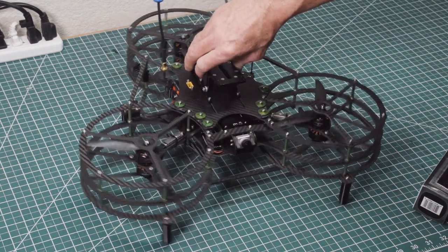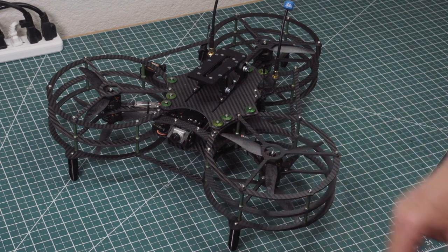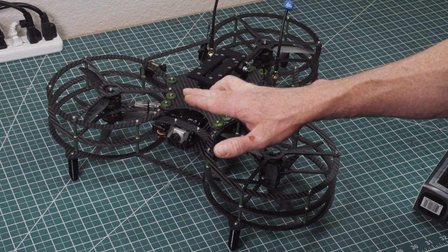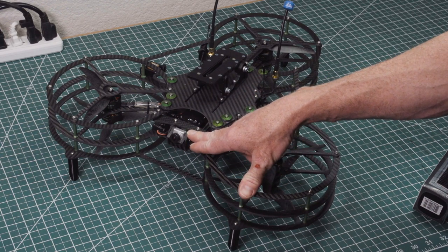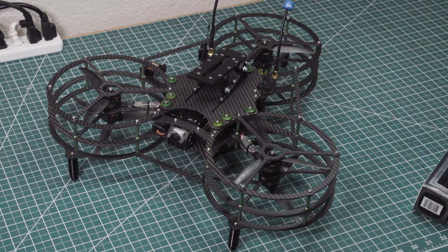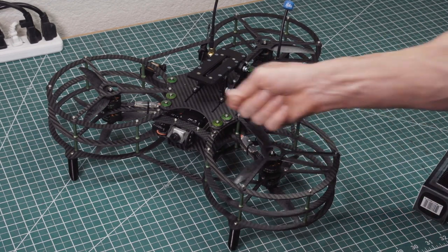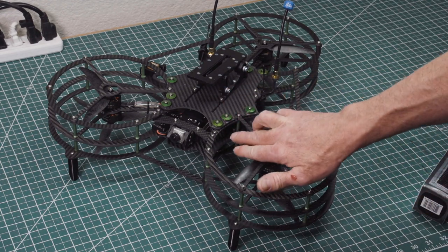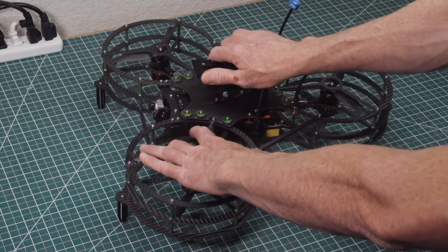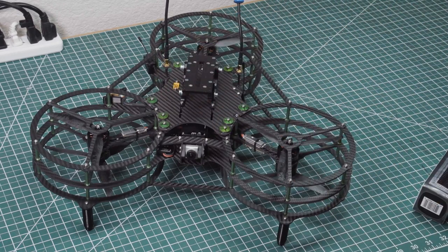The next step is to bind to the video system. This thing comes with the Caddx HD 120 frames per second air unit high definition video system. The bind button is on the side here, so you can get something in here and carefully — don't jab the crap out of it, it's pretty fragile. The little bind button for the air unit is on the side and you can access it through here. That gets you bound up to the craft.